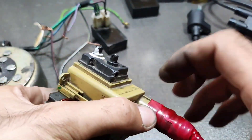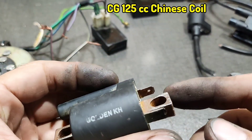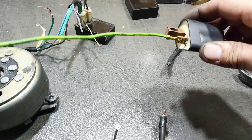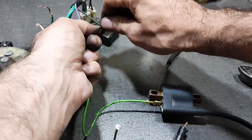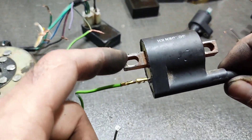Let's try another one — the Chinese version. It has a single input for ignition power. Connect it to the CDI and we need ground here.